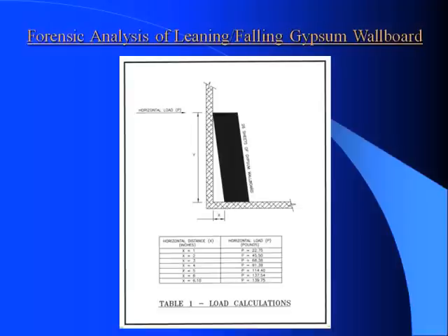We tested it for a kickout distance of 1 inch, 2 inch, 3 inch, 4 inch, 5, 6, and 6.1 inches. Of particular interest is the X at 2 inches, which is 45.5 pounds to move that stack from the wall.